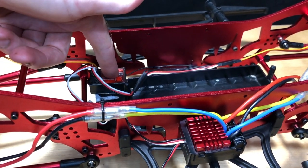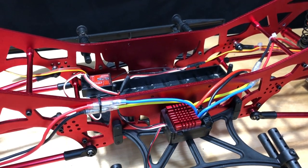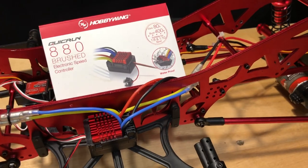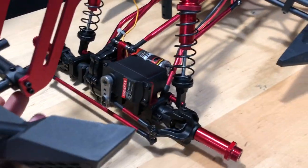This receiver here stopped working. All I did was clean it all up, let it dry out, and I just had to bind it again with the radio, so all is good on that. Also I have an 80 amp ESC — a quick upgrade over the stock one that was 40 amps. So I'm going to do a little bit of maintenance on this.